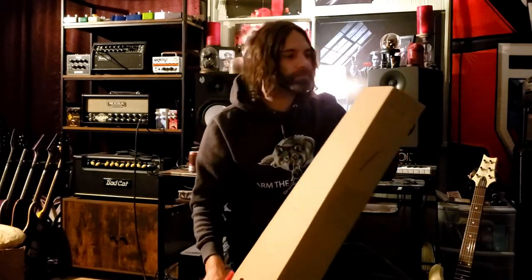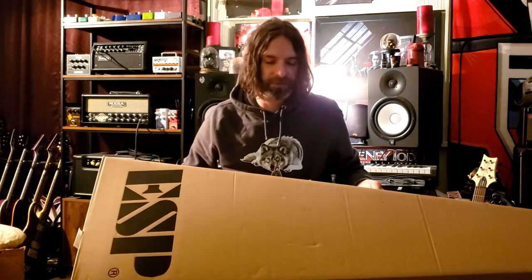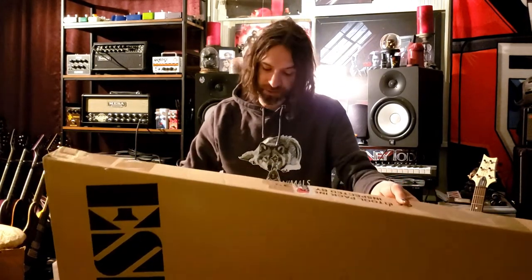I basically like to have the unboxing documented on video just in case the headstock's broken or there's a chip in the paint or something — just for legal reasons.